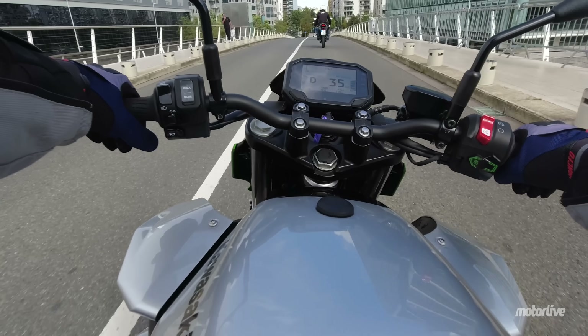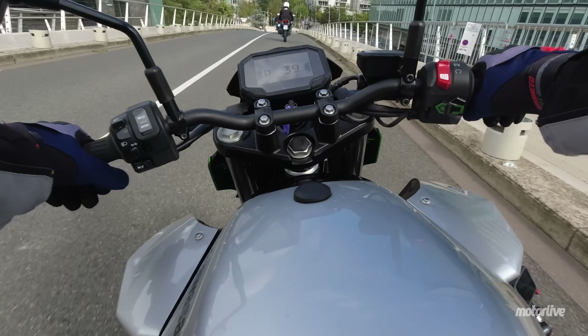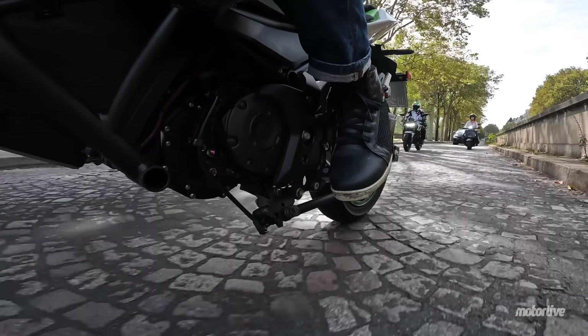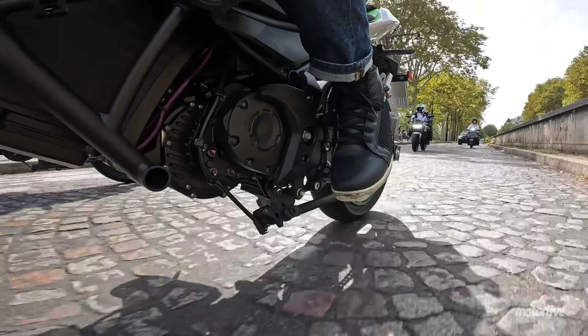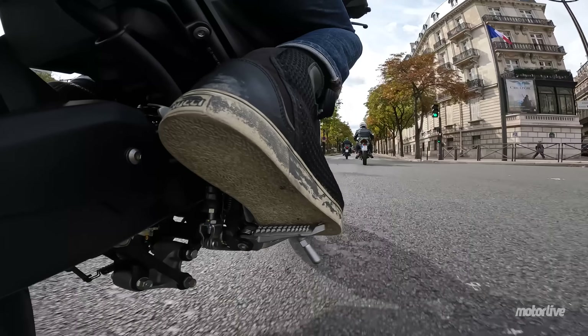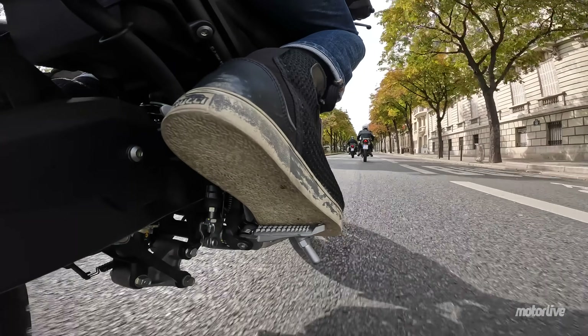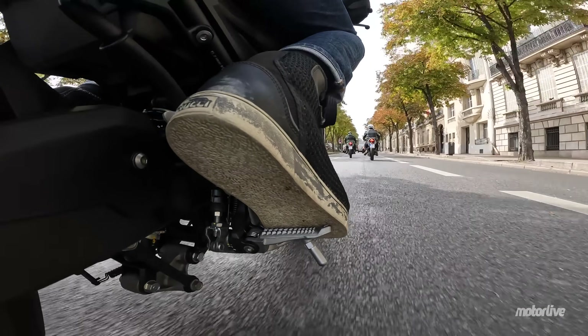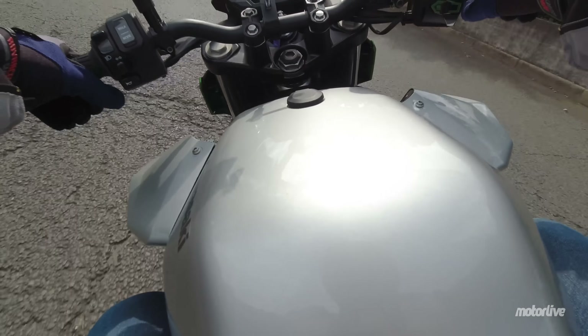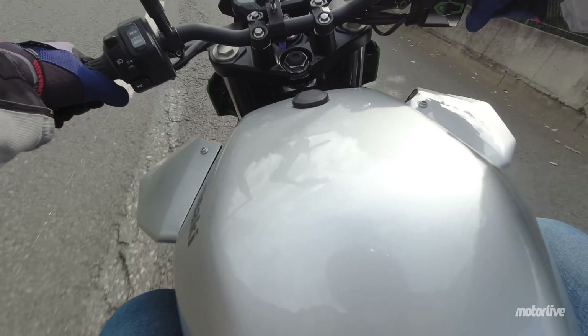En basse vitesse, c'est plutôt maniable. On garde un très bon contrôle à quelques kilomètres heure avec la poignée de gaz. Le rayon de braquage est tout à fait honorable. Le poids permet de la balancer à droite à gauche. On ne se sent pas du tout encombré de cette moto dans les zones urbaines, puisque c'est bien l'utilisation qui lui est dédiée. La moto est plutôt stable sur l'angle, c'est plutôt une bonne nouvelle.